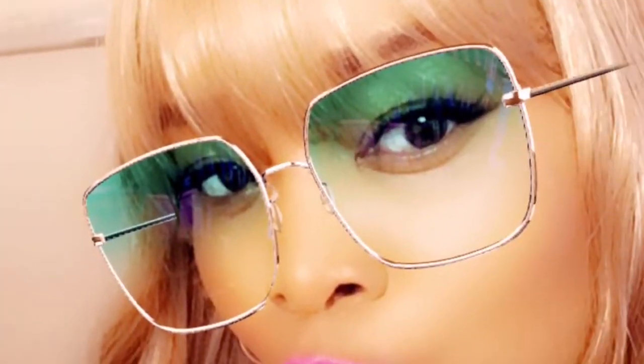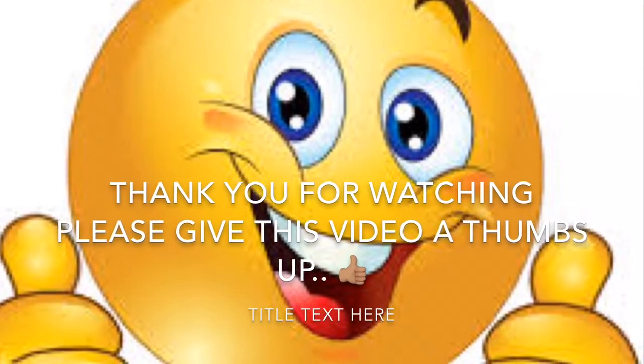Okay guys, please share, like, comment, and subscribe to our channel. And if you're not subscribed to our channel, please go ahead and do so so we can continue to grow. Please give this video a thumbs up. Thank you for watching.